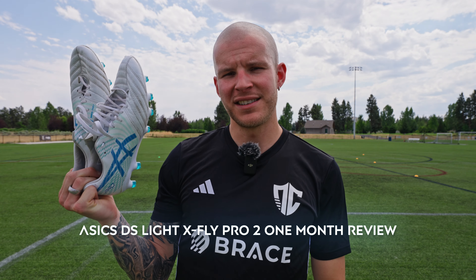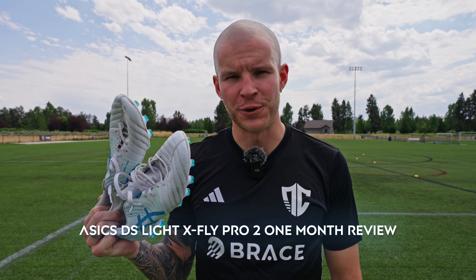What is going on fam? Welcome back to the channel. Welcome back to one of my favorite boots on the market, the A6 DS Lite X-Fly Pro 2. Here's the one month review. Let's hop into it.